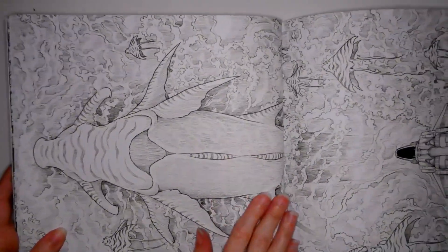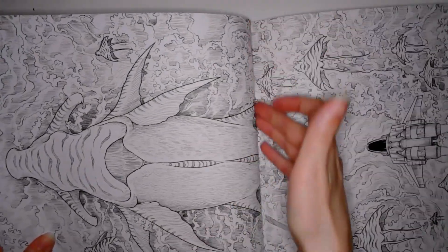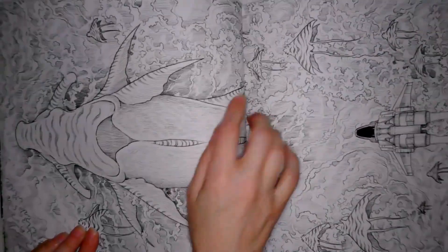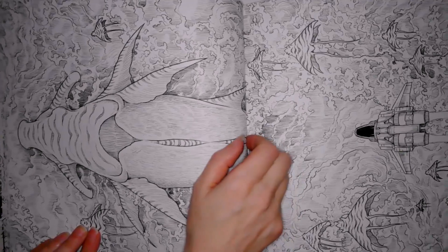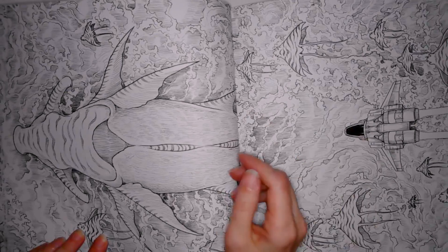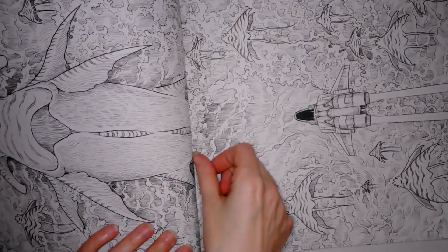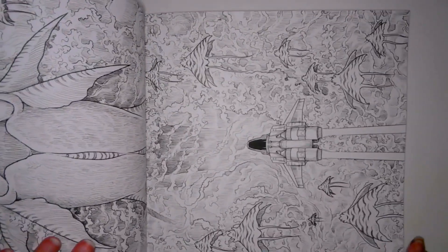I'm noticing an issue across quite a lot of my big-author coloring books — it's not the author's fault, it's the publishers. They're binding these images far too tightly, and I can live with it because it's a coloring book, but maybe we can put a little bit of pressure on the publishers just to try and not print right up to the edge for double page spreads.